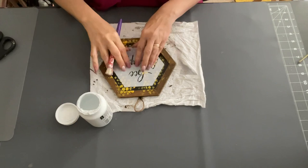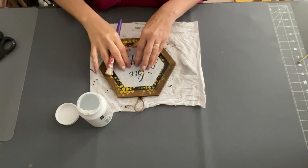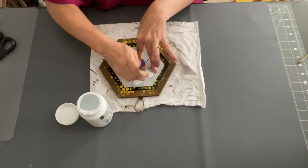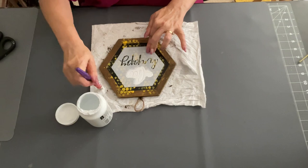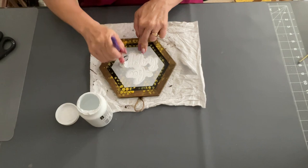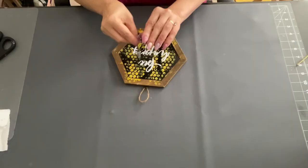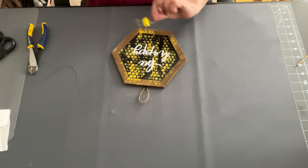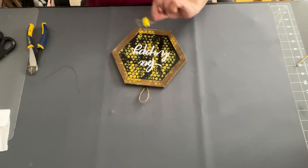I have this stencil I got on Amazon — it says 'be happy.' I just stenciled it on with some white chalk paint by Waverly using a stencil brush from the Dollar Tree, just pouncing it up and down. You don't want a lot of paint on it because you don't want it to bleed under your stencil — use just a little bit. Then I picked it up and there it was. I took that little bee, cut off the wire that was on it, and just glued it right onto my sign. I think this turned out so cute — so rustic, screaming farmhouse decor.